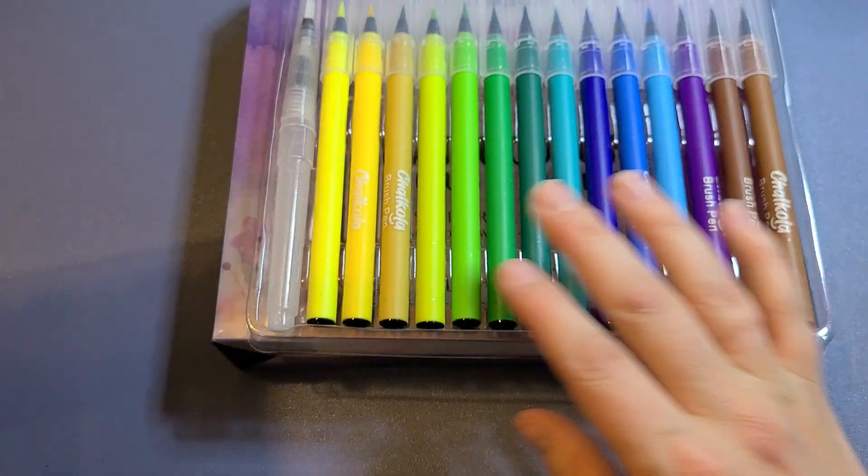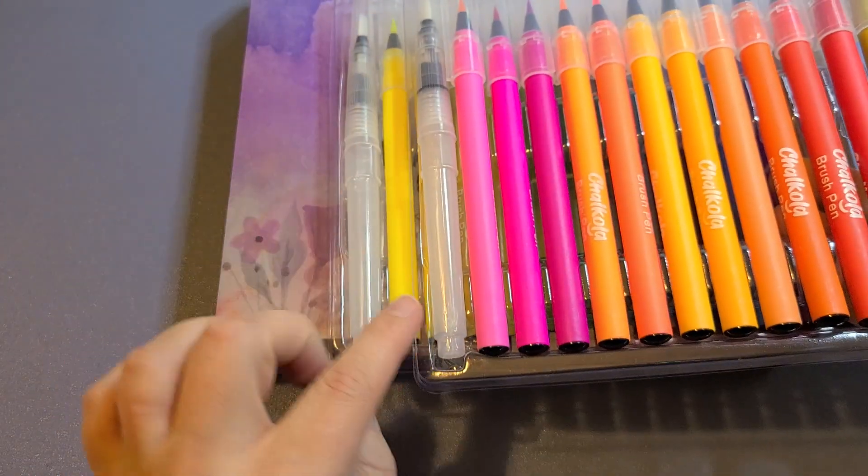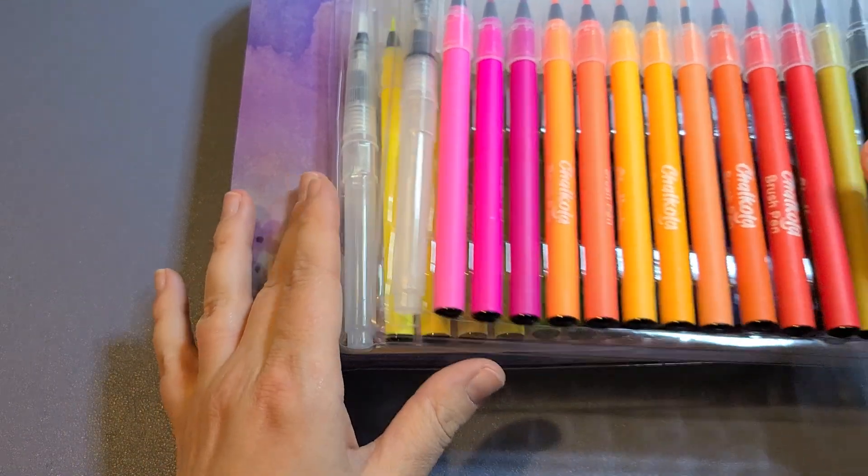You've got your pinks, your orange, and your red, your greens, your blues, and you get two water brushes — each set comes with a water brush included.